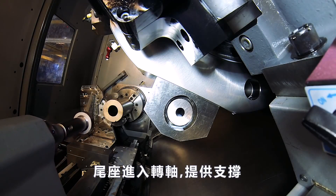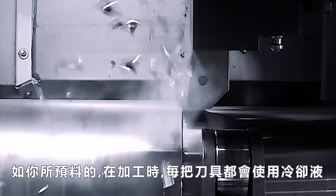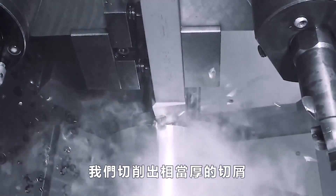The tailstock comes in to support the shaft while we cut a surface for the steady rest to roll on. Now, as you might expect, we normally use tool-on on every tool used on this part. But we thought we'd show the first roughing operation. We do some pretty stout cuts, as you can see.